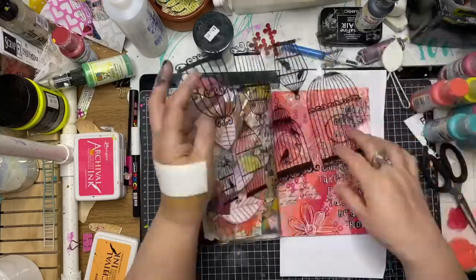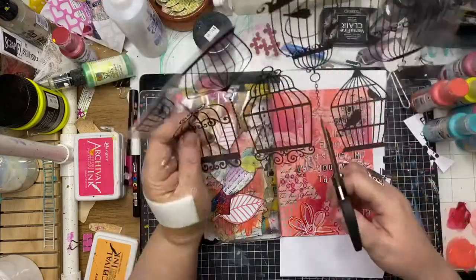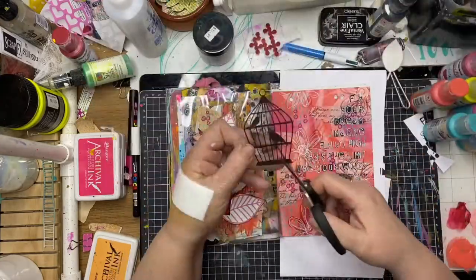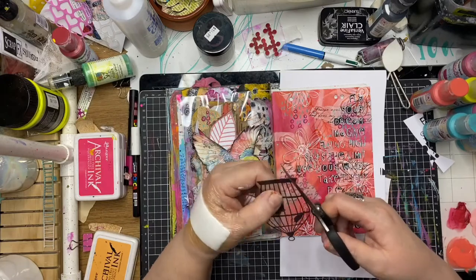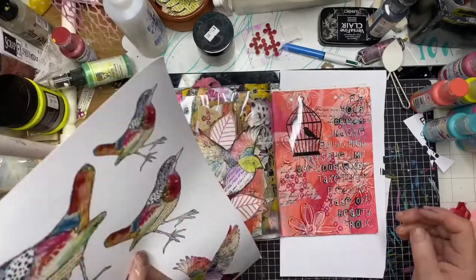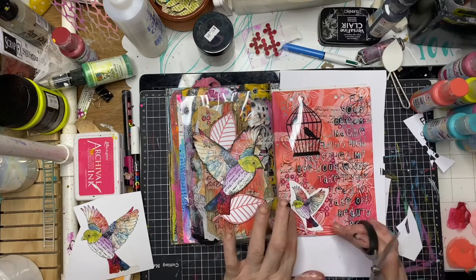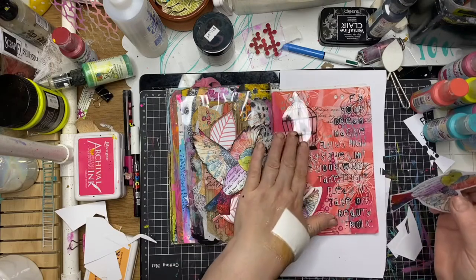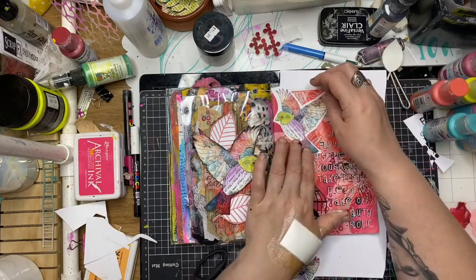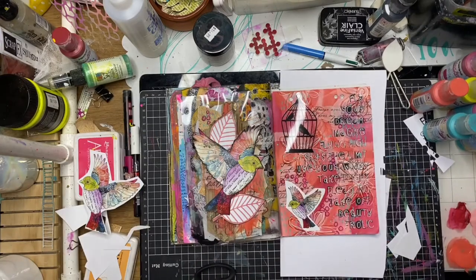This is a new release bird cage transparency, and I'm auditioning the bird cages, working out which one is the right shape and size for my page, then fussy cutting that one out. I'm also deciding I need a couple more birds from the collage paper — these are the mirror image of the larger bird — and I'm auditioning them on the page to work out which one fits better before fussy cutting them out completely.